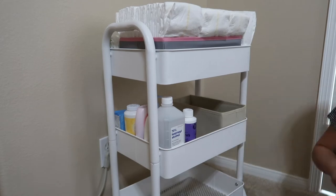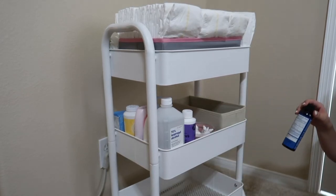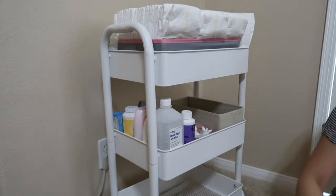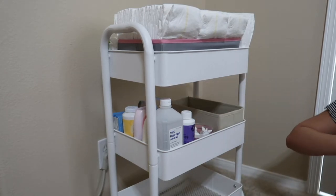I'm using this organizer for medicine, small stuff, and things that can be cluttered right away — like nursing pads, nail clipper, comb, and her booger sucker.